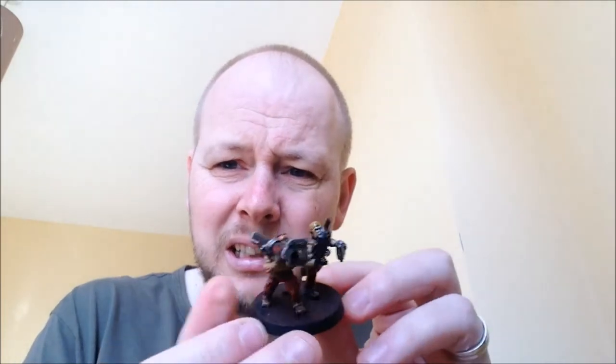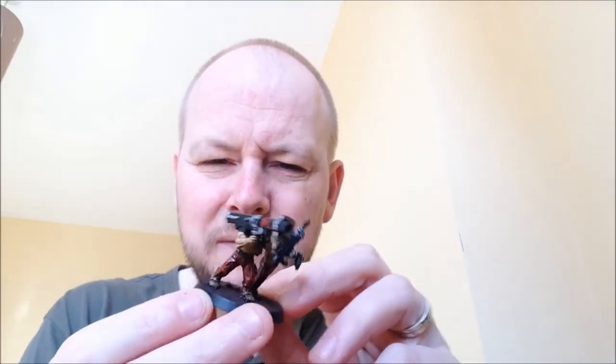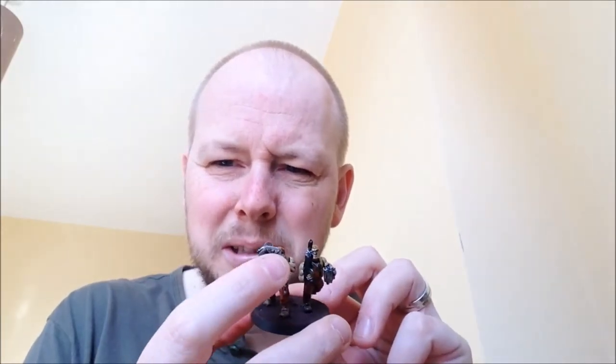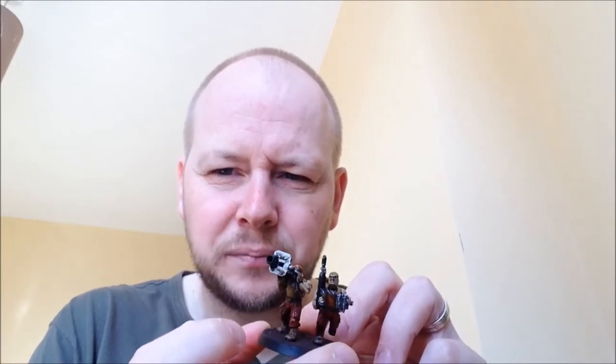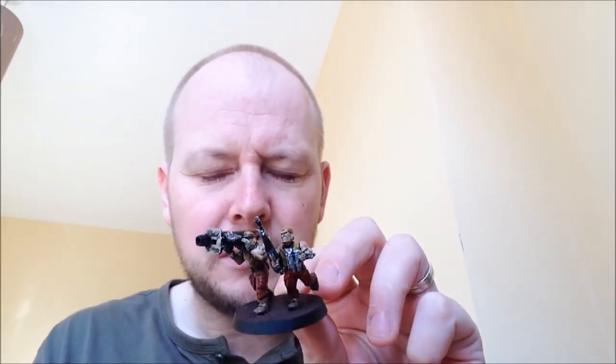Just to show you something else - rocket launcher team, and again, red cross over the Imperial insignia. I haven't quite decided what I'm going to do with the Imperial insignia on the end yet. I might do another red cross, or it might be so heavily weathered that you might not be able to see it. But being as I've not got that far, I don't know just yet.